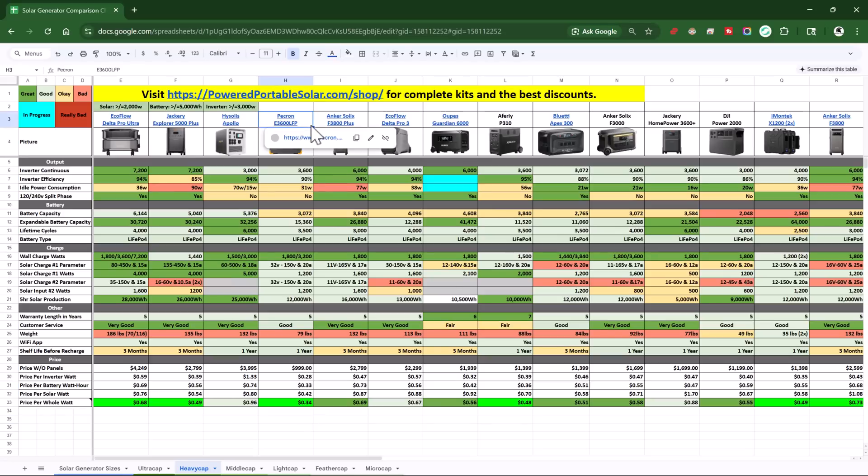I put these two units through over 50 different data points of testing to see how good they do compared to other units. If you take a look at the free solar generator comparison chart — linked in the description — you can see an apples-to-apples comparison of the E3600 compared to other units, especially on price. I factor the inverter, battery, and solar into pricing, because a solar generator is all three put together. There are three major flaws with it and I'm going to go over how to fix those at the end of this video.